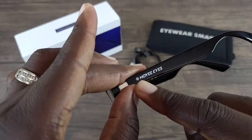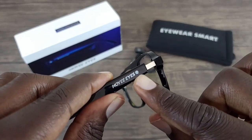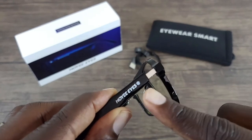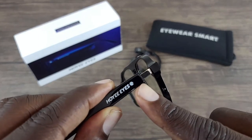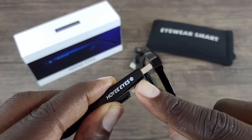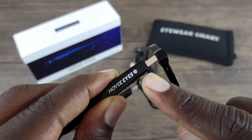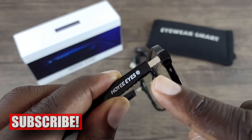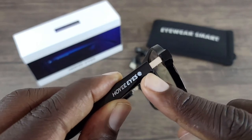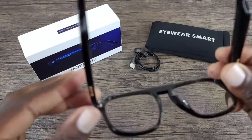Right here on the arm, this area on both arms is the touch area. This is where you can pause, play, answer a call, etc. To answer a call, you double tap here on either side. To reject a call, you hold it down for three seconds. To play and pause, you double tap. If you want to wake up Google Assistant or Siri, you press and hold for three seconds, and it will use your voice assistant on your phone. Pretty straightforward — just tapping away.